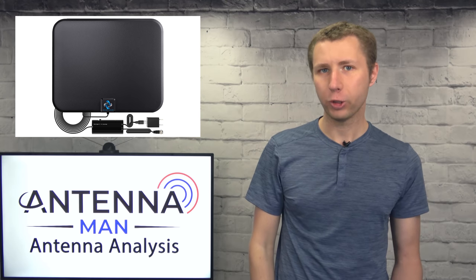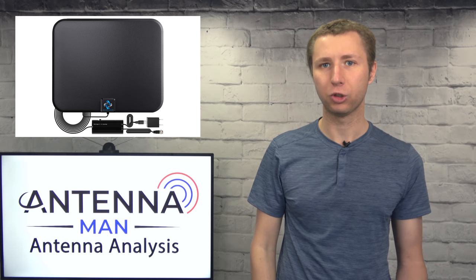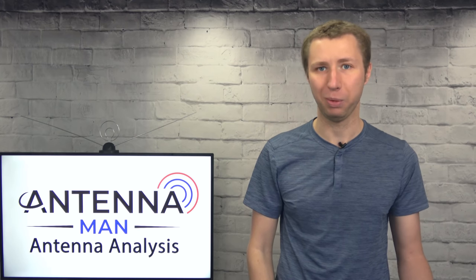Unless you are in a very strong signal area, it's unlikely you'll get good reception with this cheap flat indoor antenna. If you're looking to pick up the most channels with an antenna and the best reception possible, I'd recommend at the very least an attic setup or an outdoor setup.